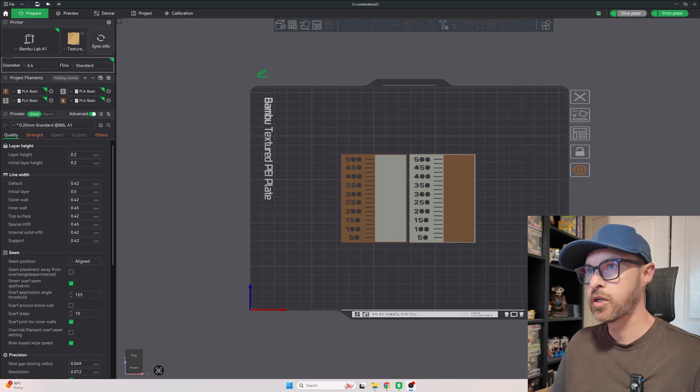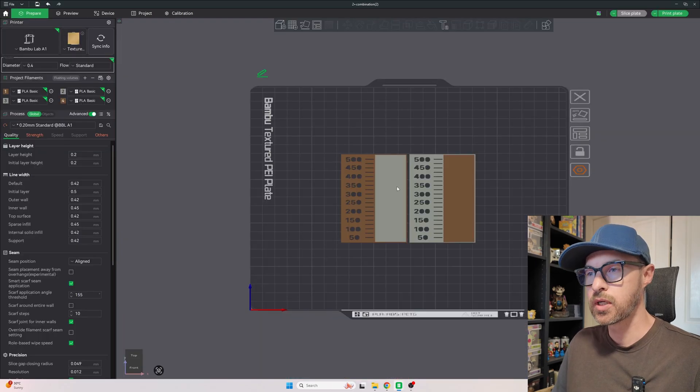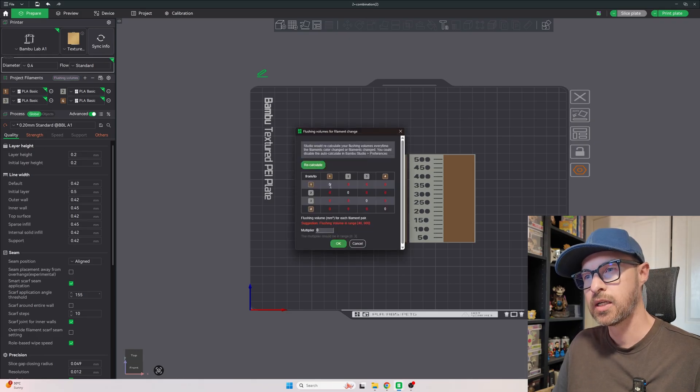Apparently there is a way to improve the amount of purge you get, which is this purge calibration test. You choose two colors, it prints it out, and it'll show you the gradient. Then you determine how much to change your flushing volume by, based on the number that's shown. I'll show you when it prints out.